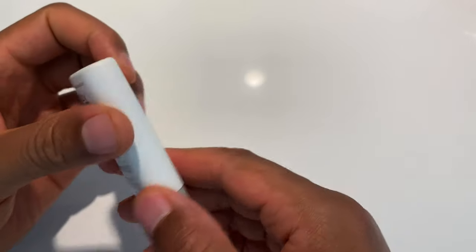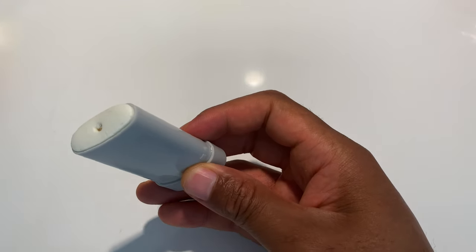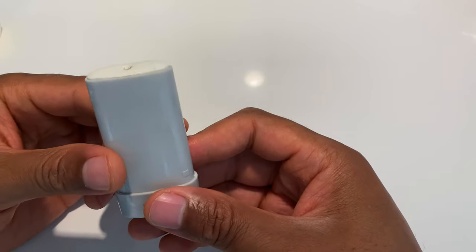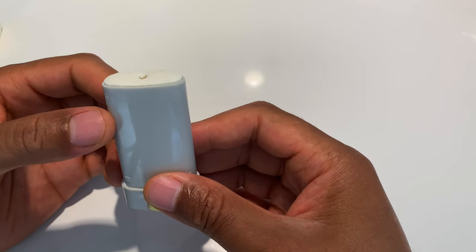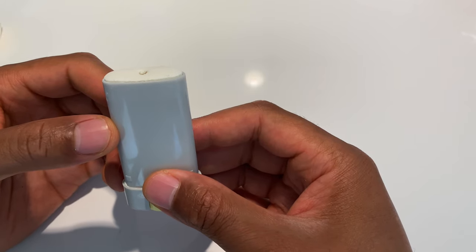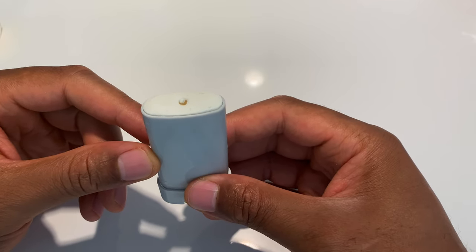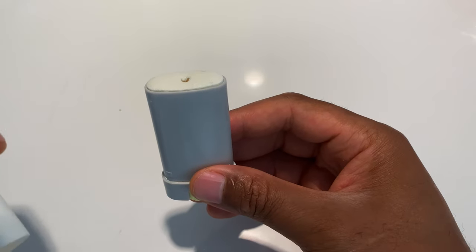I'm going to go ahead and open this up. I use this when I'm in the water for a long time. When I'm putting this on, it's a little bit thicker than your normal sunscreen. I'm assuming they make it thicker for babies because babies are always wiping, and sunscreen probably wouldn't stay on them as easily as on an adult. When you apply it, it does feel like you put a coat of something on your skin.